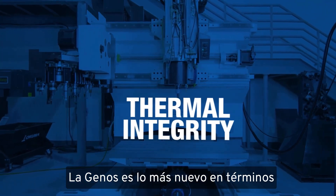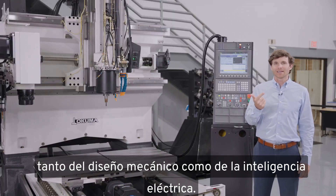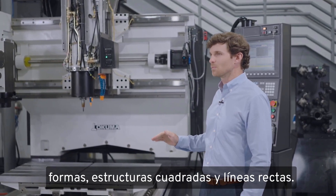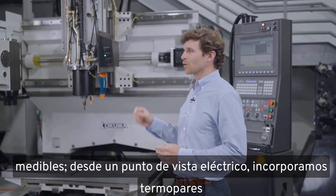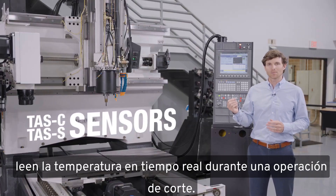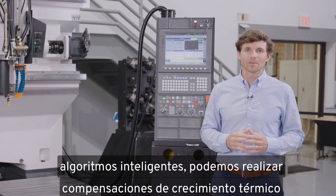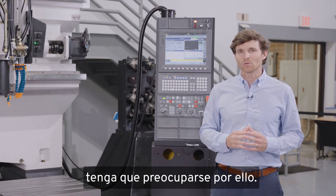The Genos is the ultimate in terms of thermal integrity, and we achieve this through a comprehensive approach of both mechanical design and electrical intelligence. Mechanically, we design the casting using simple shapes, boxy structures, and straight lines because the thermal growth offsets are predictable and measurable. From an electrical standpoint, we embed thermocouples throughout the casting and the spindle. Those thermocouples read the temperature in real-time during a cutting operation, and the temperature values are fed into the CNC control where, through our intelligent algorithms, we make thermal growth offsets in the background so the operator doesn't even have to worry about them.